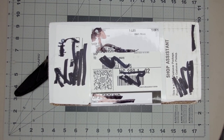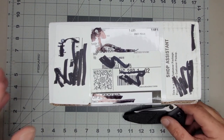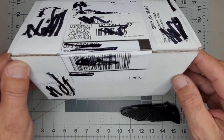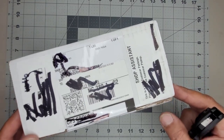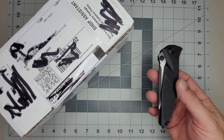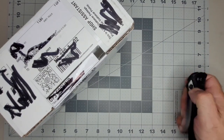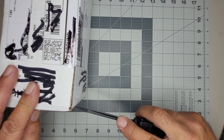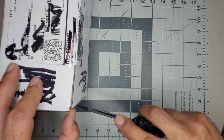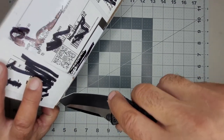Hey guys, welcome to another knife unboxing and first impression. As you can see by the title, I got another knife — it is a Socom Bravo. I have this Socom Elite here and I'm going to use that to open the box and maybe use it for comparisons. So let's just get right to it. I've been waiting for this thing to come in, I just want to film this and open the box so I can play with it.